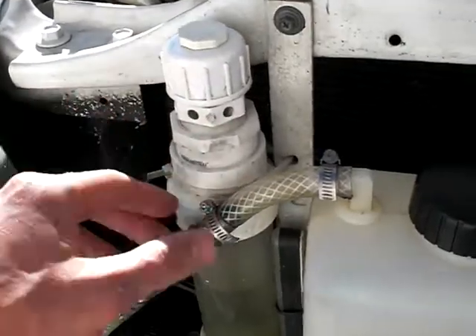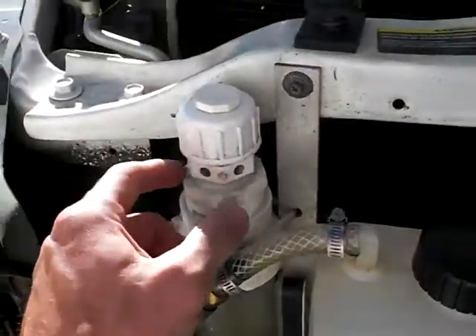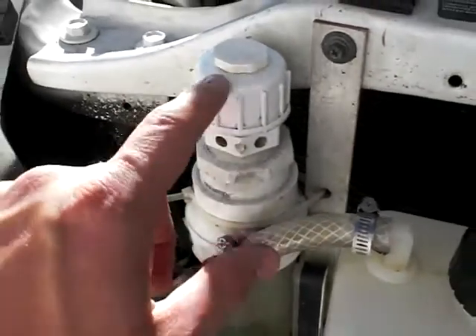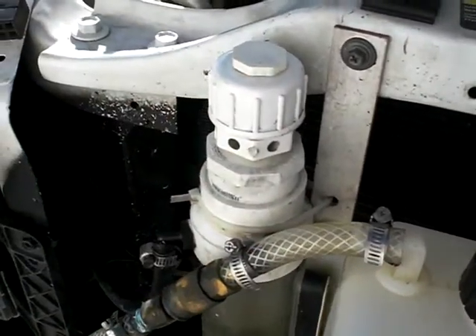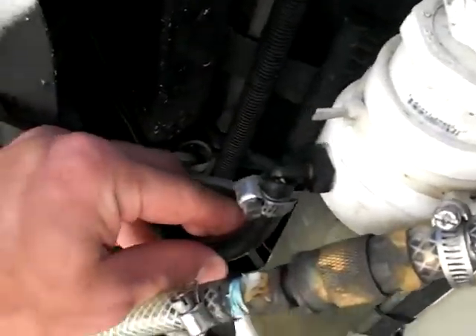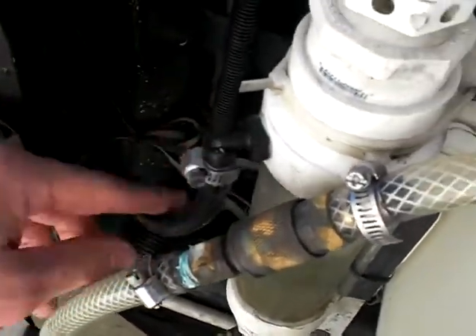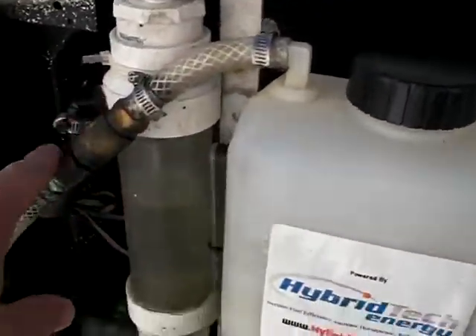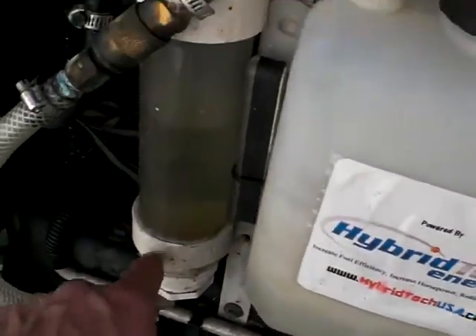This is a pressure release valve in case there were to be a flashback — we've never had one. But if it exceeds about 50 psi inside of here, it'll blow this. It's a spring with a cork stopper in there, but it's very efficient.